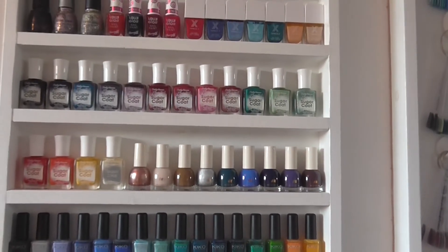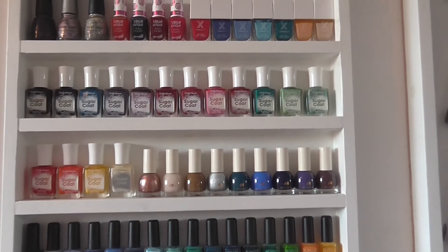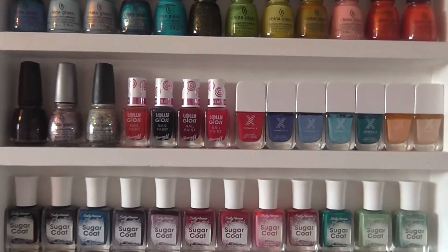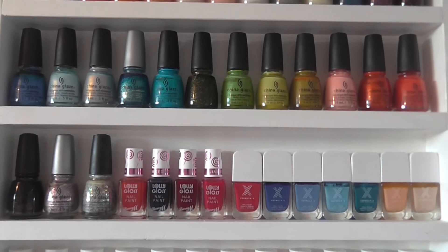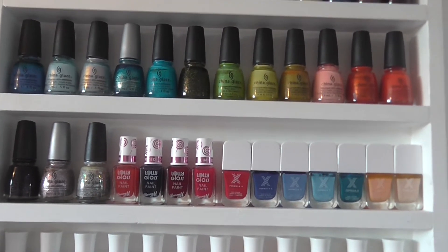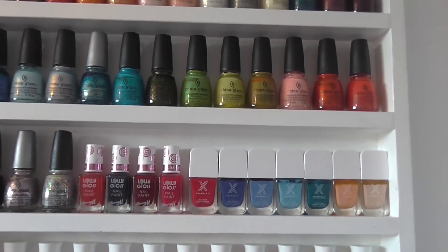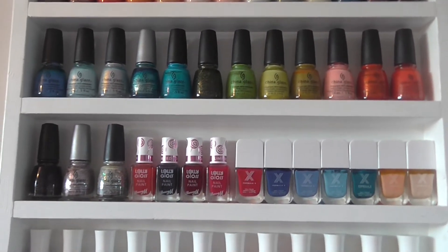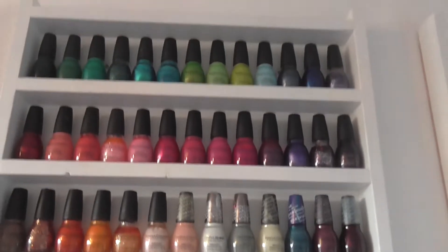I've now got my H&Ms on display next to my Sugar Coat, and I've managed to keep my Formula X and my Lolly glosses out there. Then we've got my China Glazes - I've not got a great deal of China Glaze but I do really like them, and my selection were majority ones that I sought after rather than just being random ones.